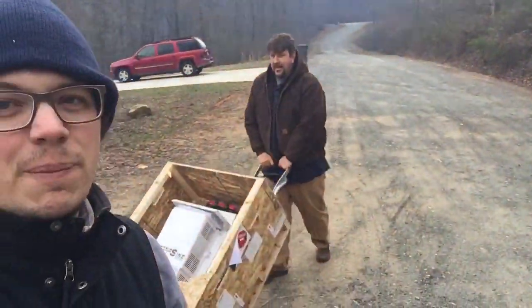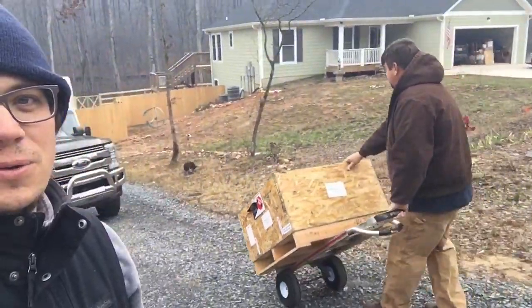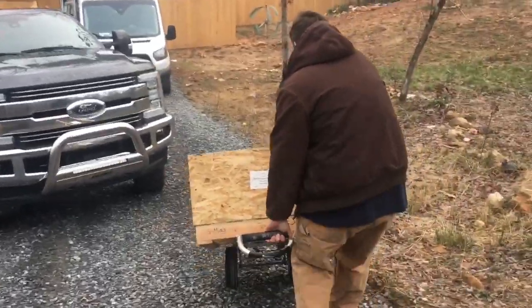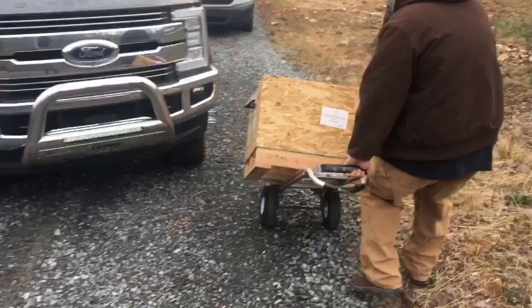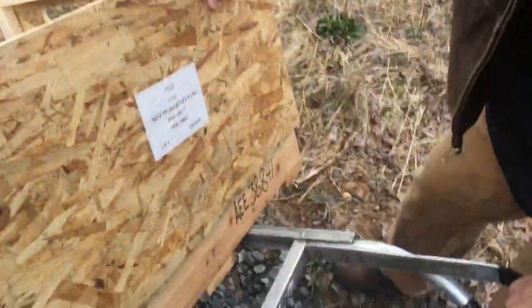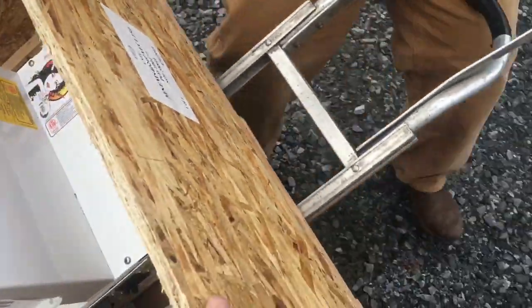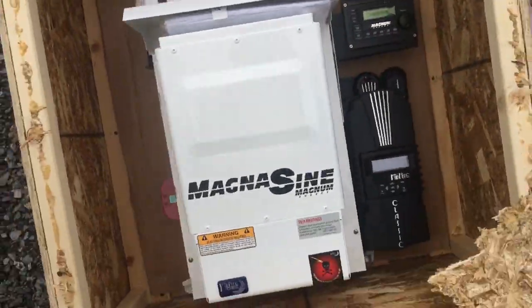Good morning folks, it's Johnny Valentine with Gain Solar and we are doing a small battery system today. The big boss with an inverter delivery in the frigid cold. Typically we do a lot bigger systems and obviously we supply — don't lose that inverter, I don't know if it'll fit through there. Yes, this is a pre-wired Magnum.